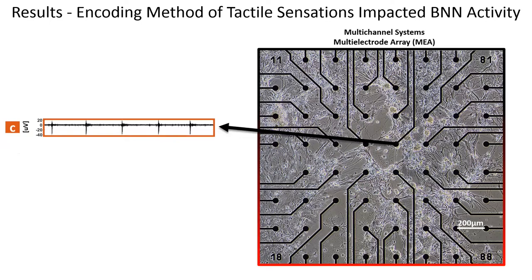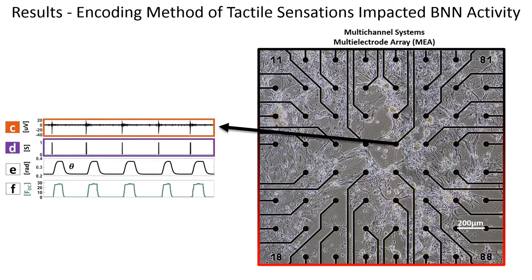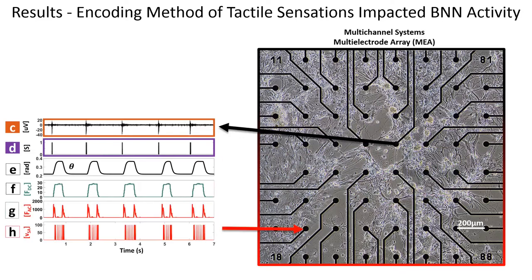We use extracellular recording information to extract spikes. Those spikes are utilized to control the joint angle of the robotic finger. This brings the finger in contact with the environment to produce FDC and FAC components of pressure. Those are encoded into mechanoreceptor firing patterns, which are stimulated back into our afferent stimulation site.